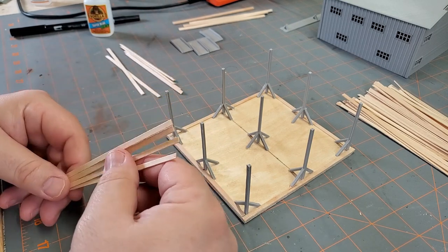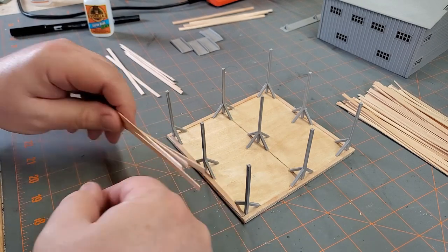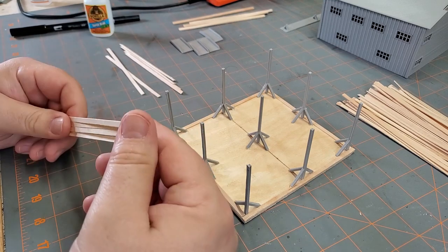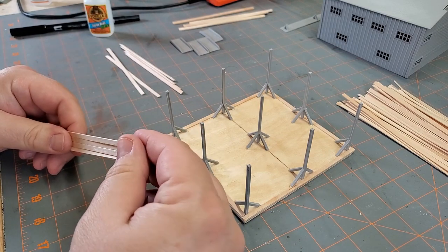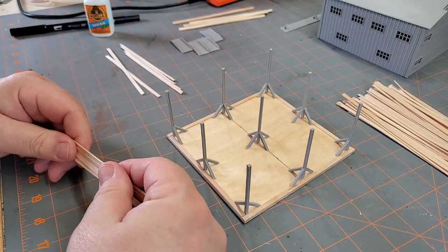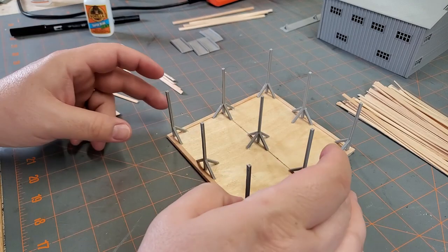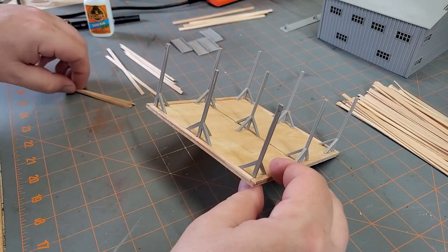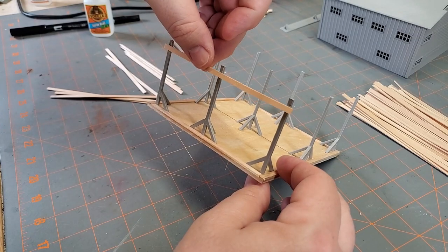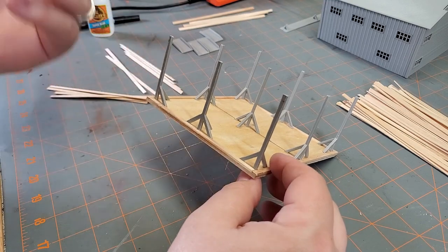If you do buy this, the actual 3D files for the cross members are to scale. My layout is kind of like a rundown, back-in-the-hills little town, and in my mind they put it together with whatever they could get their hands on. I took these coffee stirrers, made them to work however long I wanted, and cut them to size. Very simple. We're going to glue this all up.